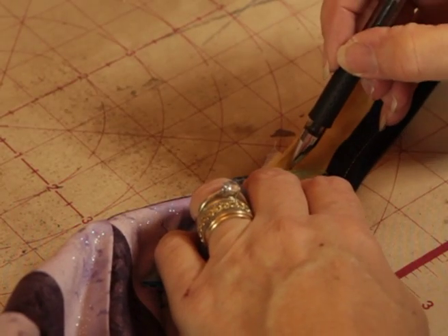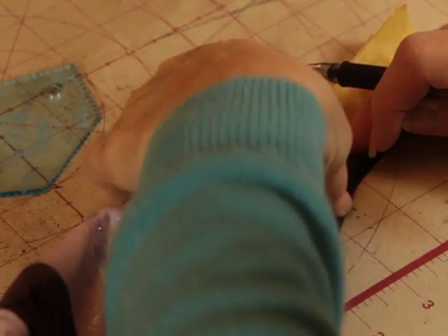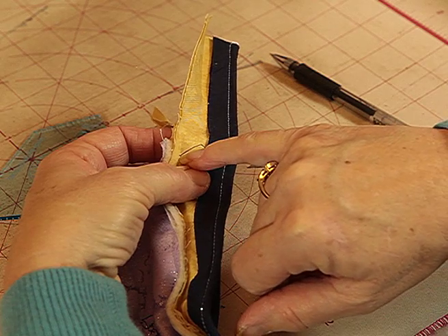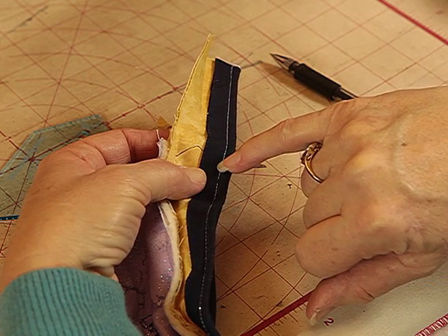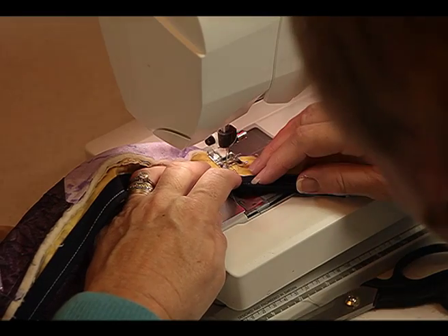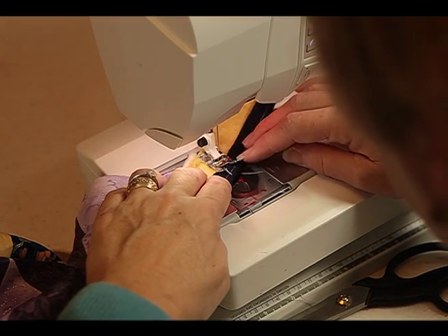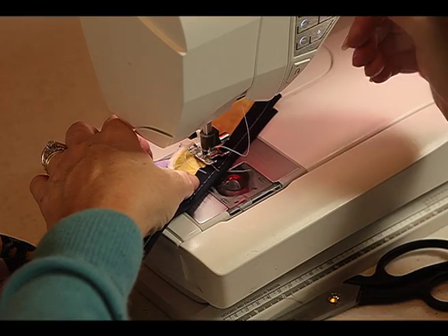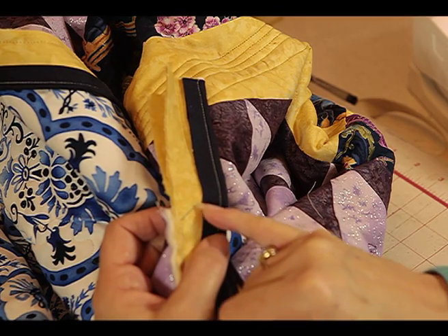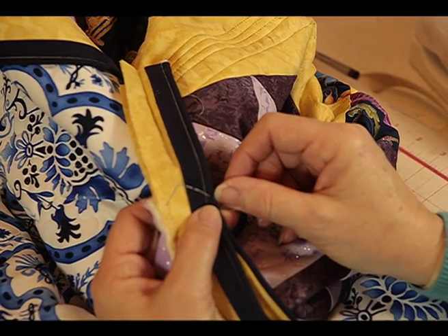I'm going to draw a line from the edge of the stitching, down and across. Can you see my line? This is where I'm going to stitch — along here to the point and along here. I have stitched along the line and stitched that arrow that the mitre has created. I haven't come off the piping because if I do I'll see the white stitches and I don't want that.